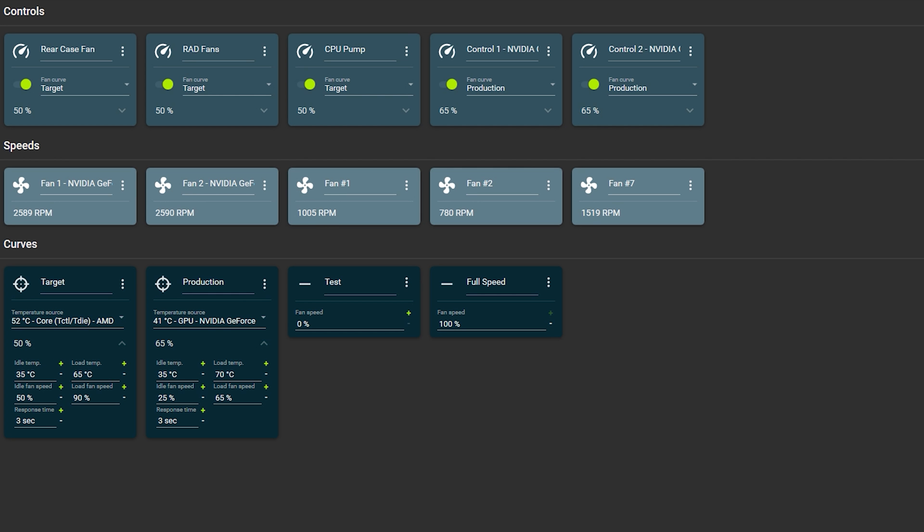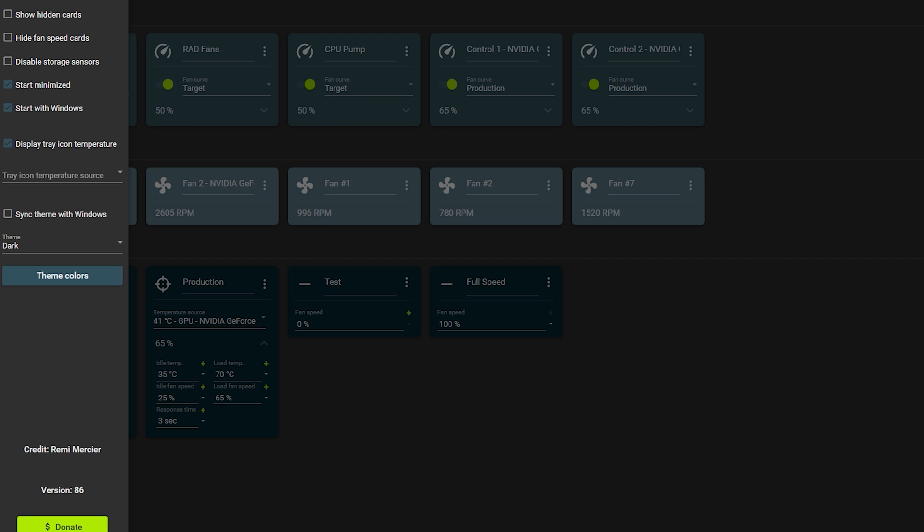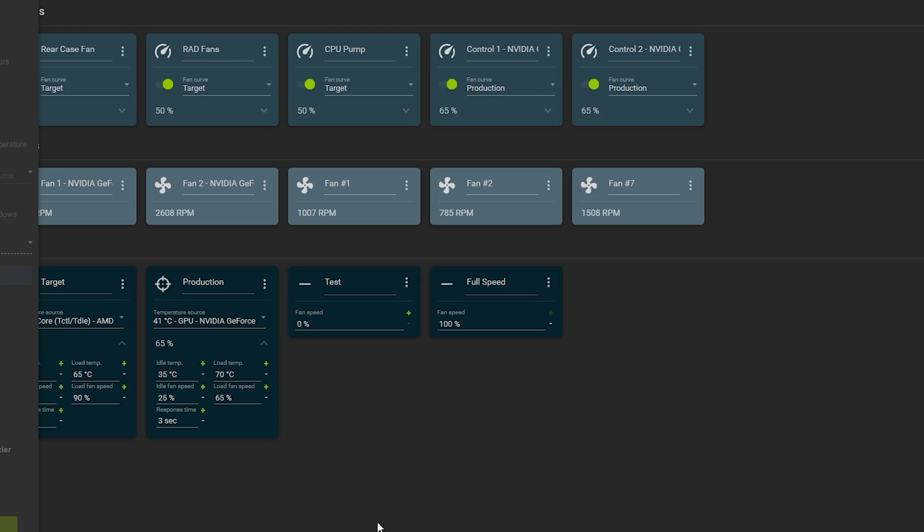There's so much more customization available, and if you like the software please donate to the developer — he does excellent work. You can also disable storage sensors, start minimized, start with Windows, and set your theme and tray icon temperature source. It's definitely better than fan software from other manufacturers like ASUS, MSI, or Gigabyte. This is what fan control software should really be.